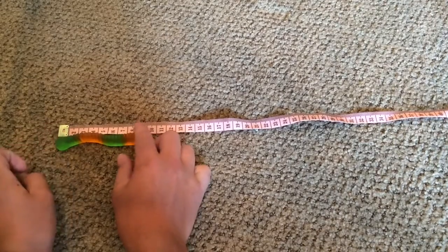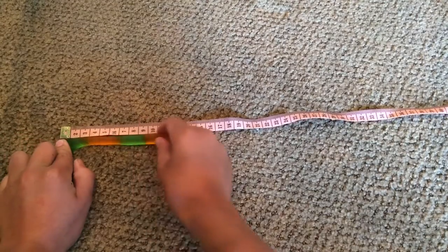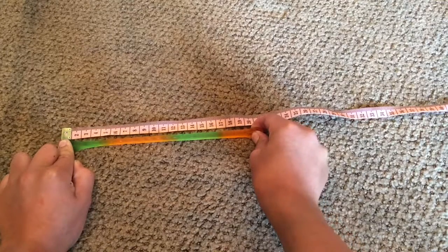It's at one exactly, as you can see. I'm going to push him down like this and start stretching. Okay, we are at the 20 mark right here.